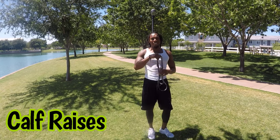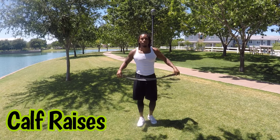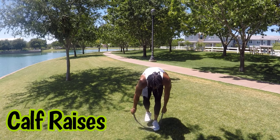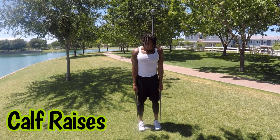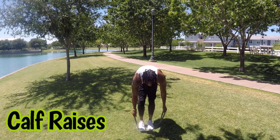Last but not least, we have calf raises. Hold the band like this, stick your feet right on top, and flex those calves up. If that's too hard, move your feet in just a little bit like that.